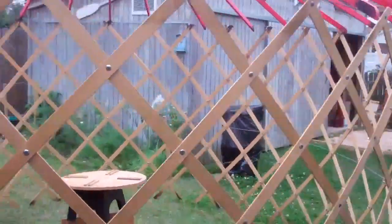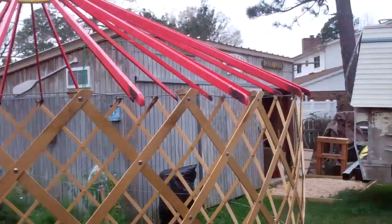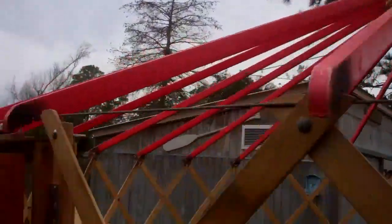The whole thing comes apart and rolls up. And there's the rafters, there's the wheel that holds everything together, and the little door frame section.